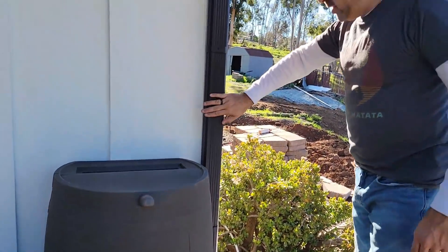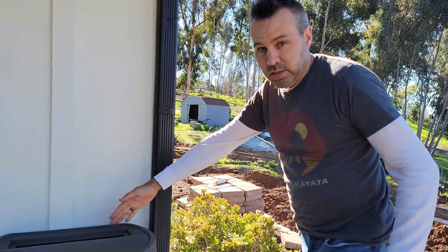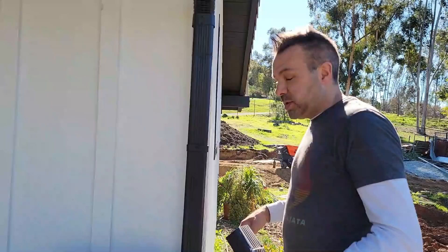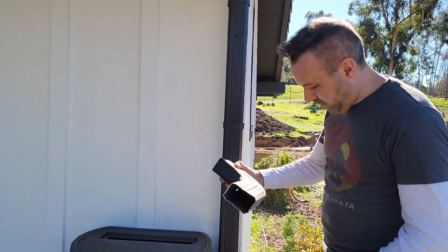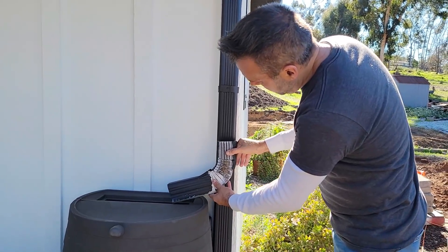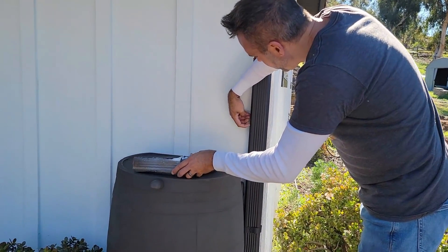Now the only thing we have to do is figure out where to cut this so that we can angle it into the barrel. I've already taken off the bottom piece. So it's got to be about right there — we need to give it a good couple of inches, so right about here.